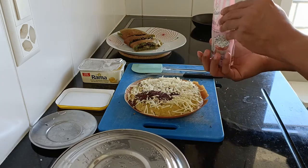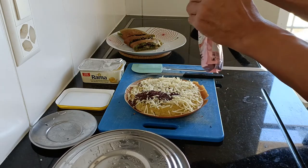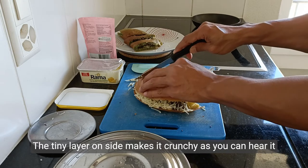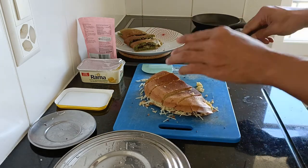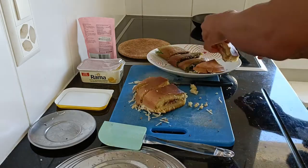Cheese and chocolate sprinkles are my favourites for topping. It looks so delicious! Now you can make your own martabak manis just like the one you had when you were in Indonesia.